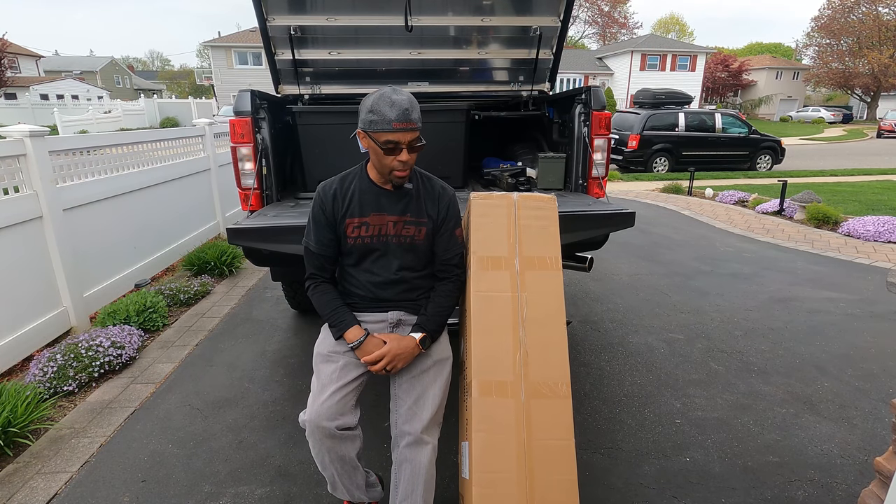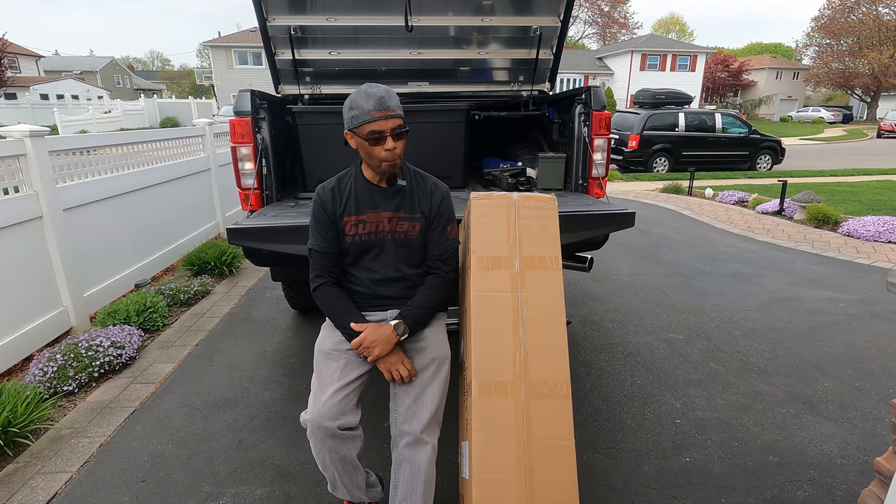Hey guys, welcome back to the channel. I'm Ray. Check it out — again, I'm back with another product.